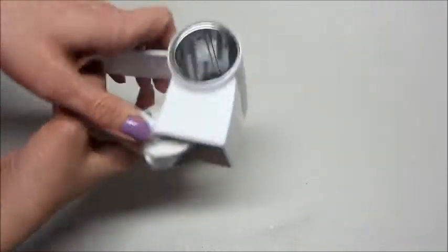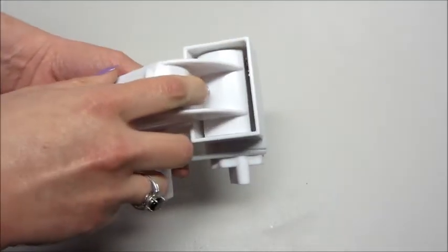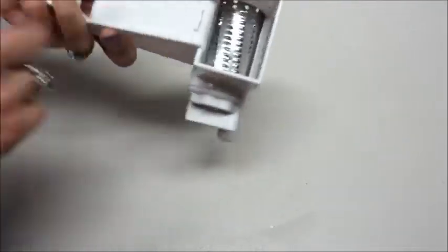You can kind of tilt it to the side like that to let the cheese fall out. I'll insert a clip of me using it so you can see how quickly it works. To clean it, I just left it open and turned it a few times upside down so the cheese would fall out. If there are any little pieces left in there, just wash it out.